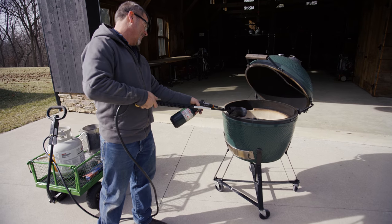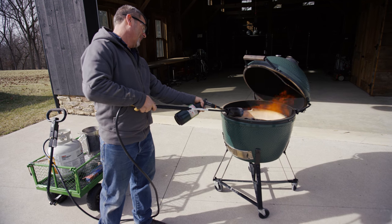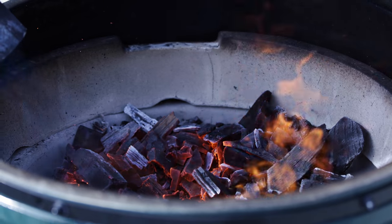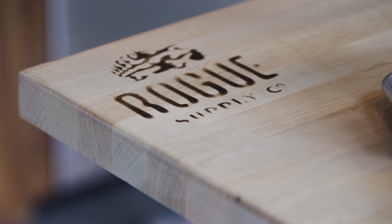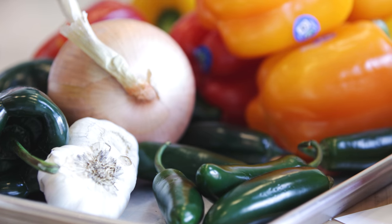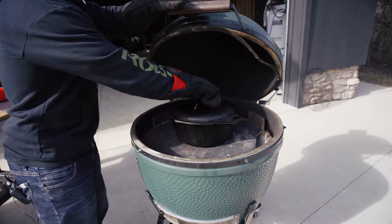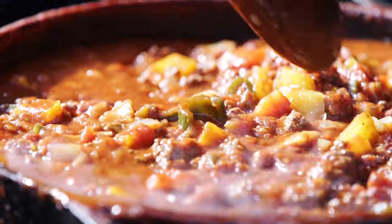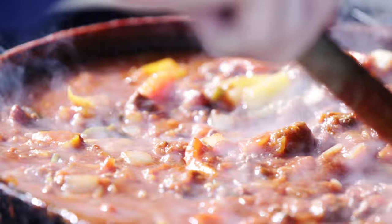Are you ready? Big game coming up on Sunday, and no game day is going to be complete without the proper meal. I'm Dan Bailey and today we're going to show you how to cook some chili on the Big Green Egg.